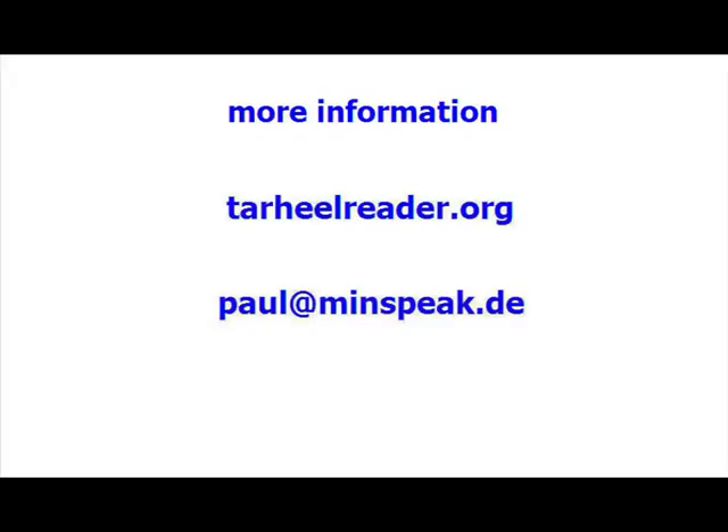Well, Franz and I both hope you found this useful. And if you need more information, then visit tarheelreader.org or send me an email at paula@minspeak.de, shown below the description.